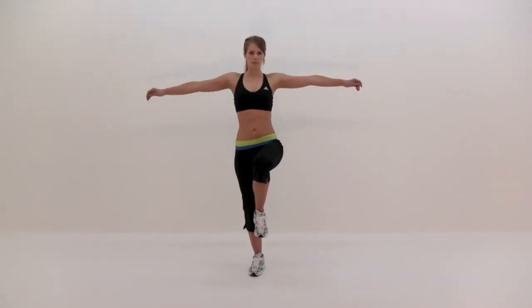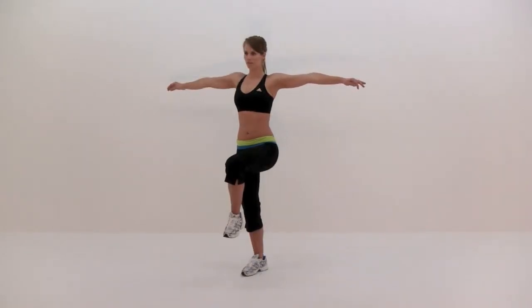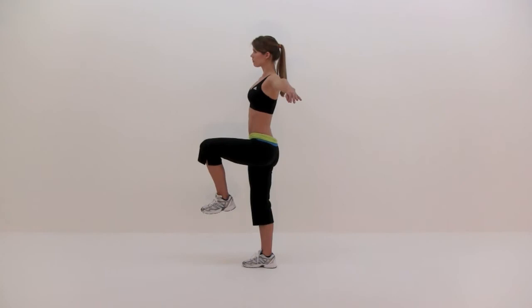Standing with your feet together, lift one leg so that your thigh is parallel to the ground or higher. Extend your arms out to your sides for extra balance if you need to, then hold this position as still as you can until you reach your time limit. Then switch legs and start again.